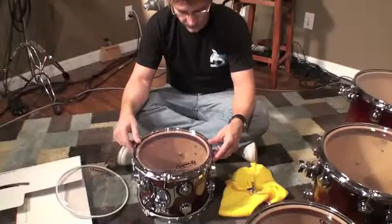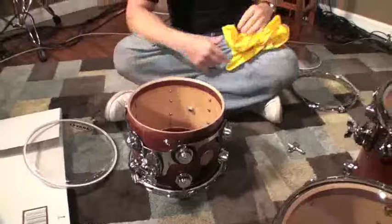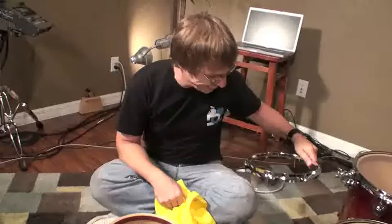Just as a reminder, when you pull these old heads off, make sure you get the old head off and clean the rim of the drum really well. Keith and I just sat here and did that already, so it's already taken care of. You want to get any dirt or debris away from the rim and the edge — the bearing edge of the shell.